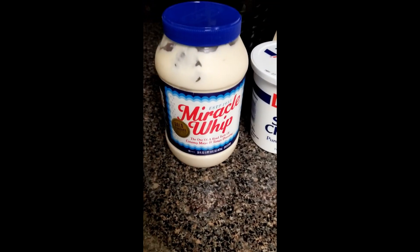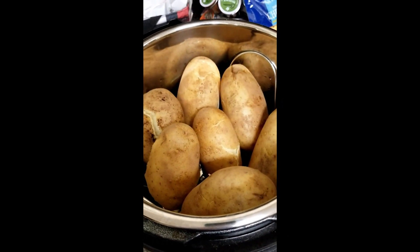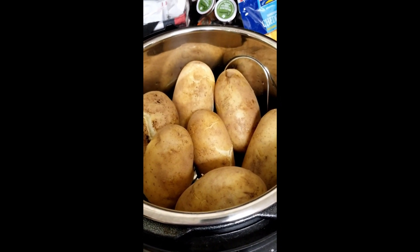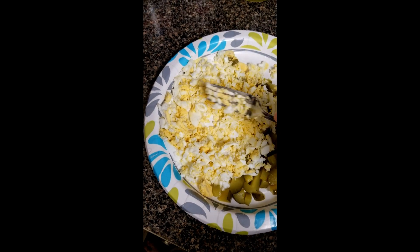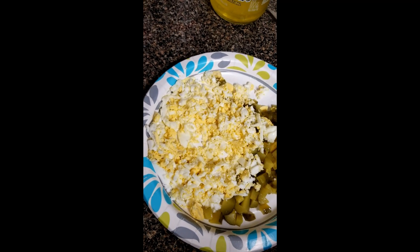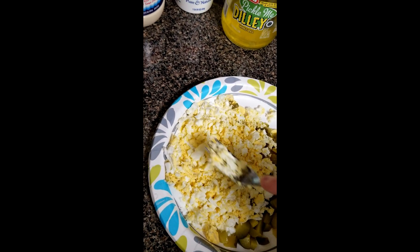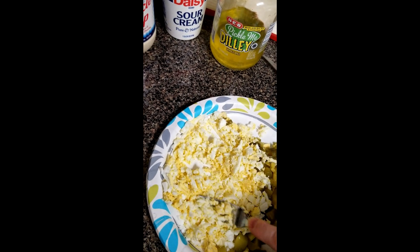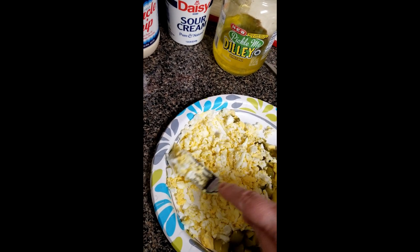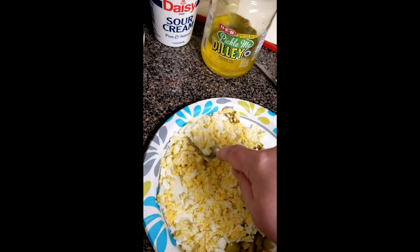I also have sour cream, Miracle Whip, and I pressure cook my potatoes. When I get ready to chop up my eggs, I don't use a knife — I actually use a fork and mash them, because my mom said we wouldn't eat it if we could see the egg when we were little. So this has just been the practice ever since, and like I said, why mess with perfection?